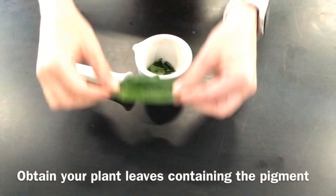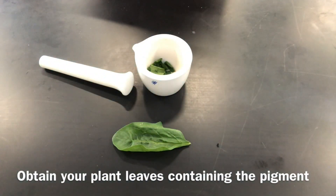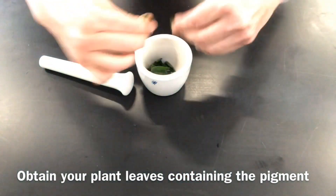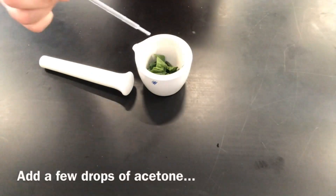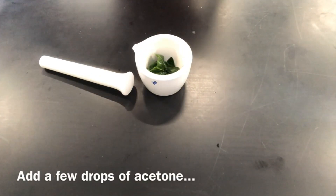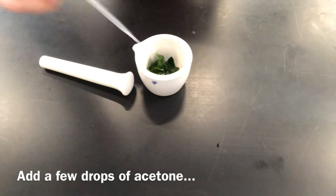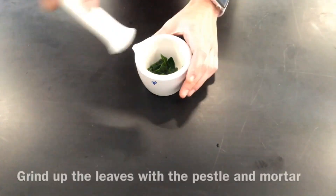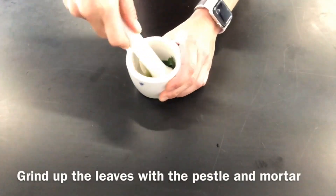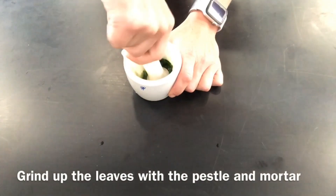In this example I'm going to use spinach leaves. The first step is to obtain your plant that contains the pigments you wish to separate. Break up one of the leaves into little pieces and place it in a mortar. Add a few drops of acetone and a little bit of sand, as this helps with grinding up the leaves. Use the pestle and mortar to grind up the leaves and to release the pigments.